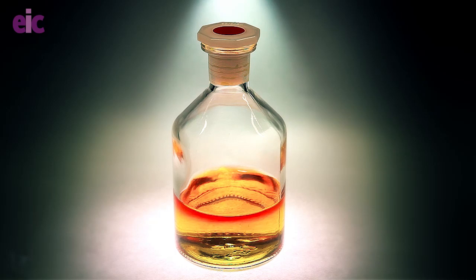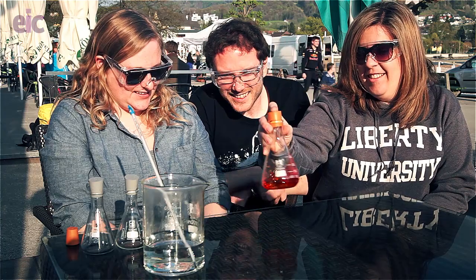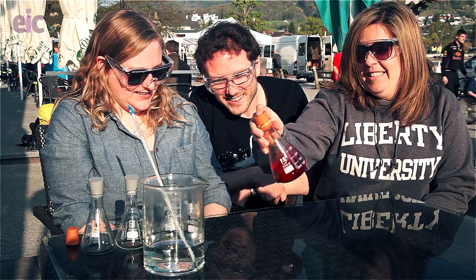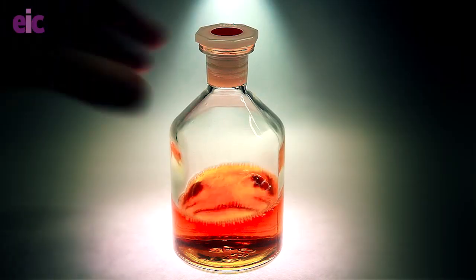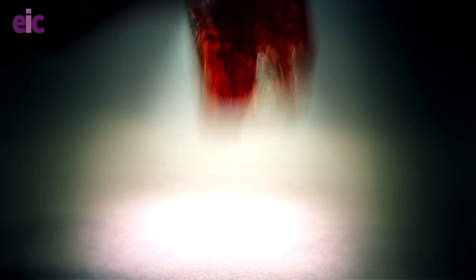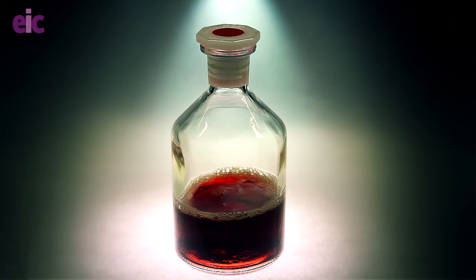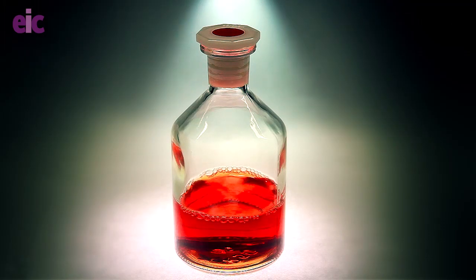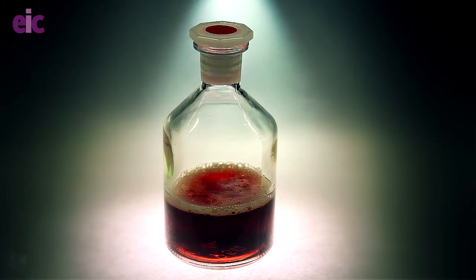So what do you think is going to happen if you shake that? I think it's going to clear. Okay, give it a try. Keep going, harder. Oh my goodness! Try and keep the stopper in. It's turning back to all the different colors - and now it's going back to red, and then orange, and then yellow. Should I shake it again? Yeah, go for it, it carries on doing the same thing.